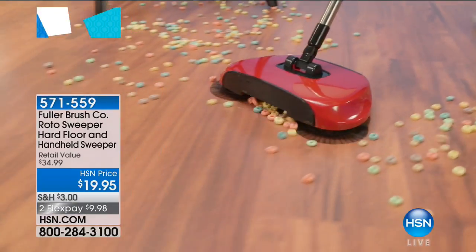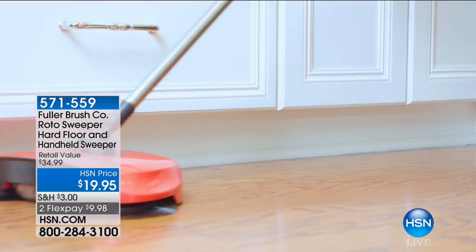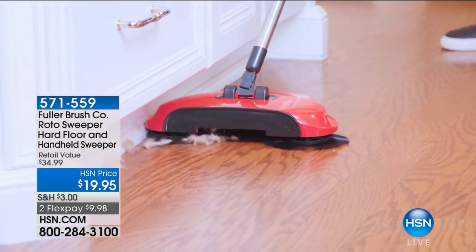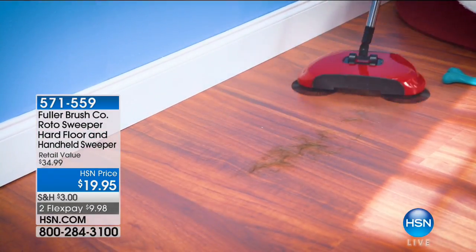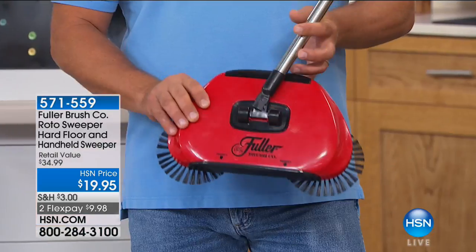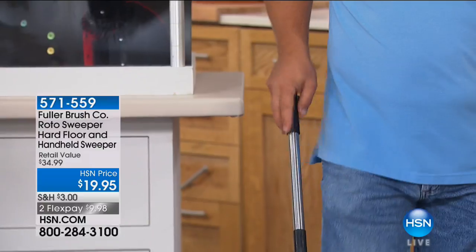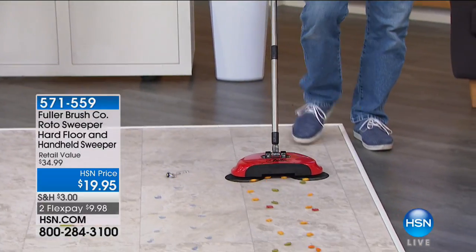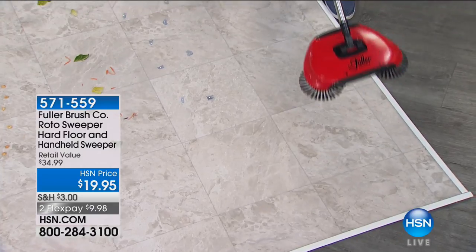Coming up, we're going to clean the floor now. See how we can change gears so quickly? Here is the Fuller Brush Company Floor Cleaner — it's not just about cleaning toilets when it comes to Fuller; they're taking on all kinds of terrain. It's basically a rotating broom that's got its own dustpan. Instead of using a vacuum cleaner every time you want to pick something up off the floor, this is like a broom and dustpan all in one. All you do is move it across the floor and it gobbles up anything that gets in its path. You can see how those rotating wheels bring everything to the center, and it goes right into its own dustpan.